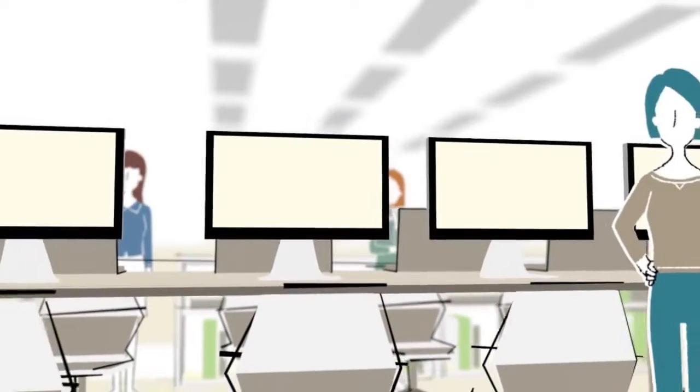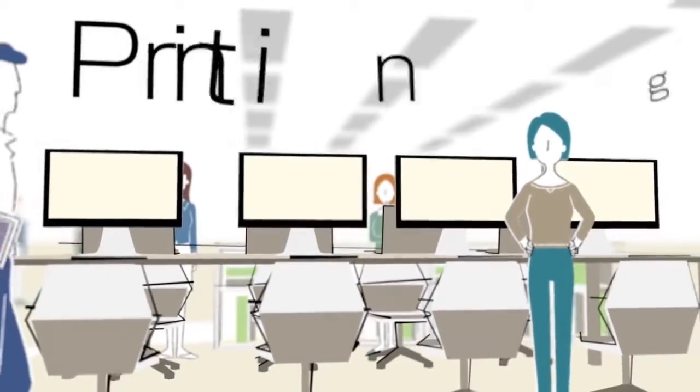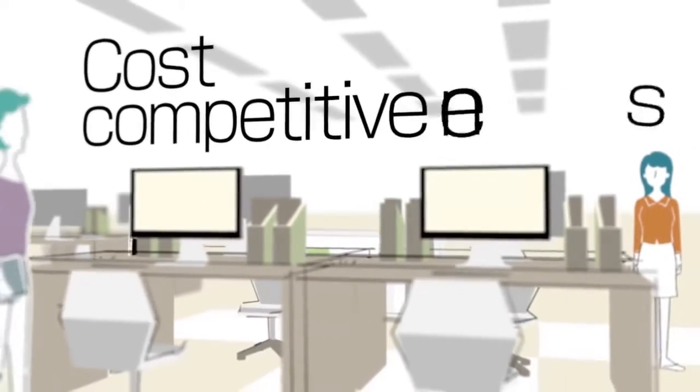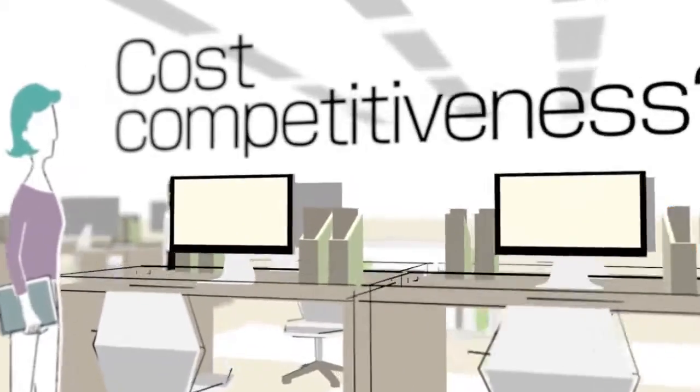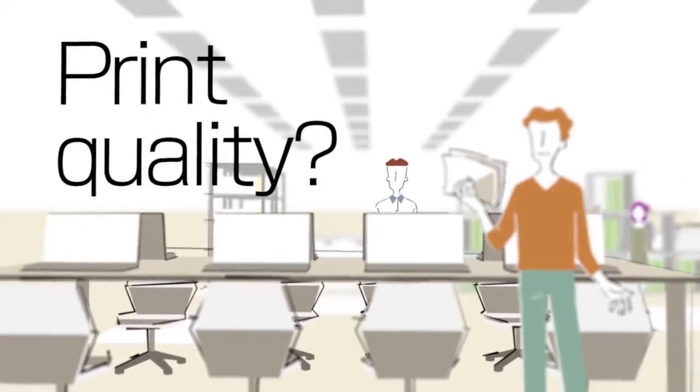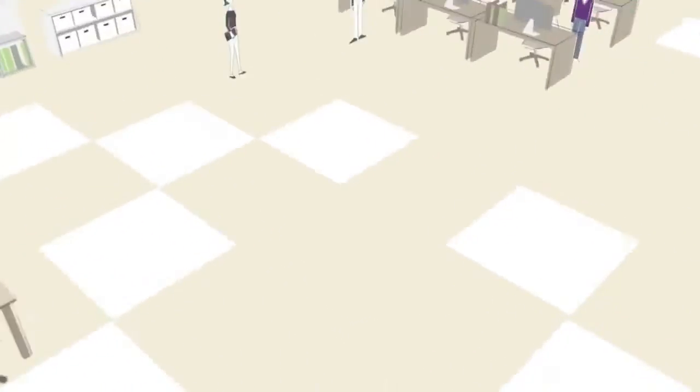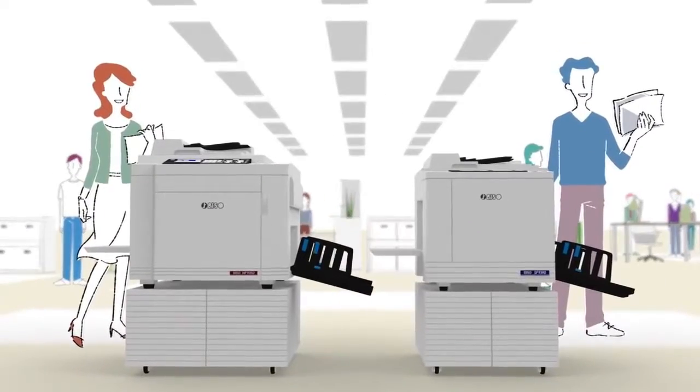What are the crucial issues your printing business faces? Printing speed? Cost competitiveness? Print quality? Let Riso's flagship digital duplicators refine your printing jobs powerfully and conveniently.